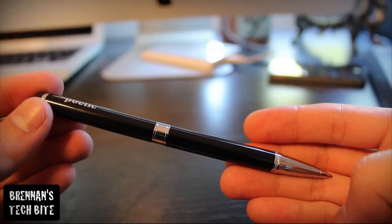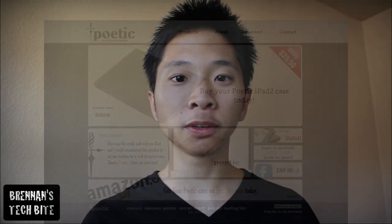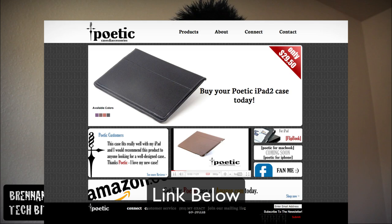This pen looks great and it's very well built, made from an aluminum body. It's one of the better styluses on the market and you can get your own Poetic Pen Pal Combo Pen and Stylus on their website for $19.95. I believe it's on sale.